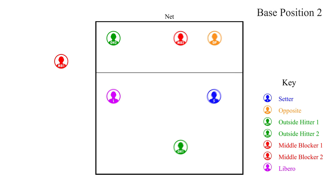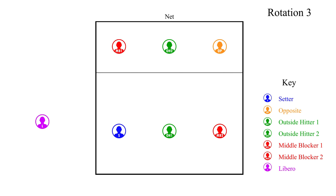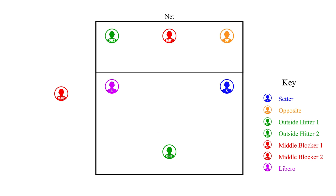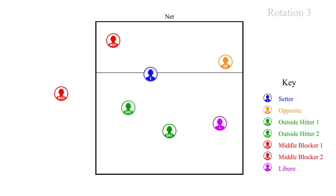After we have sided out and it is our turn to serve, we will rotate positions into rotation three, our third server. When middle blocker two rotates back to serve, we are going to let the libero serve instead of MB two. The libero can serve for any one player, but usually they serve for a middle blocker. After the libero serves, the players move to their defensive positions. After the opponent sides out and it is their turn to serve, we will go to regular rotation and set up for serve receive.